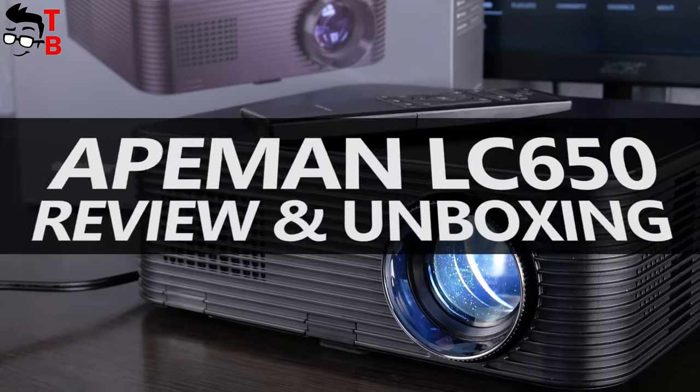Hey, what's up! Yesterday, I got a new projector, and this guy is called ApeMan LC650.